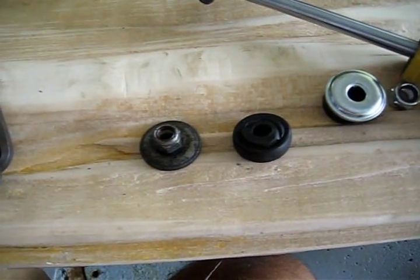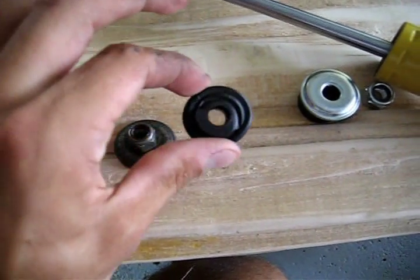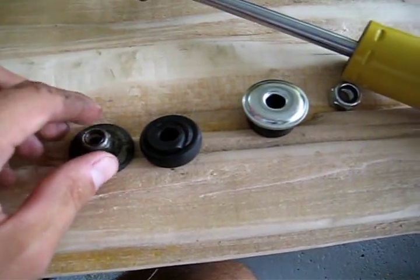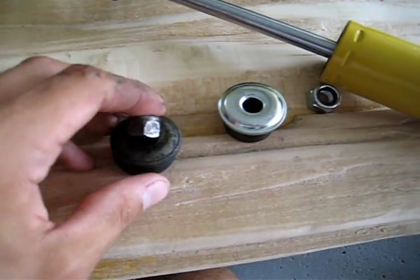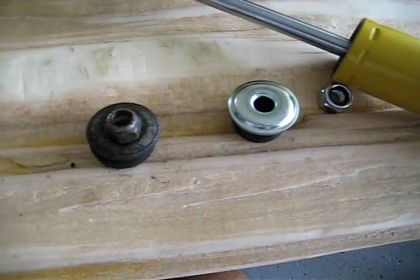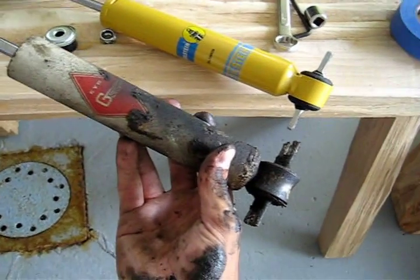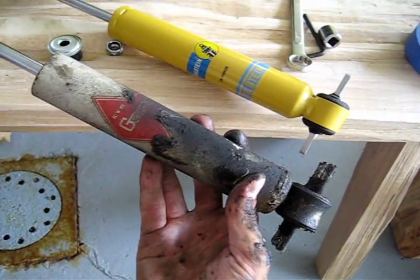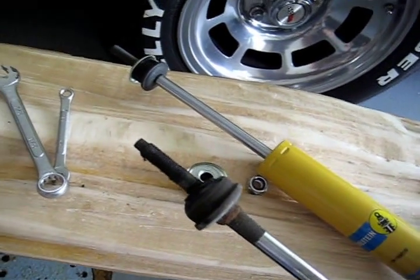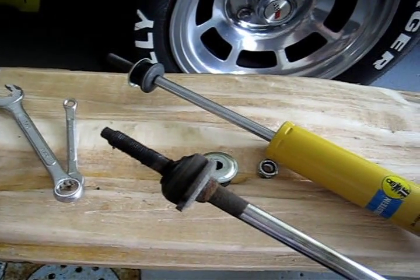Here's the old bushing and washer off the top of the old shock. You can see the bushing is kind of sandwiched and deformed compared to the nice, square, thick new one. The old washer, nut, and bushing you can get rid of. What you can't get rid of are the two bolts that hold the bottom of the shock on, because you have to reuse those when you put the new shock on. The old KYB only had one washer, unlike the Bilsteins we're putting on, and that kind of led to some of our confusion.